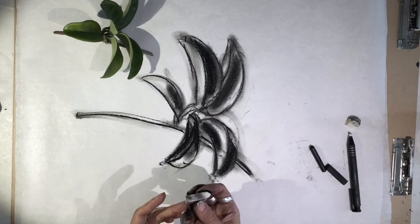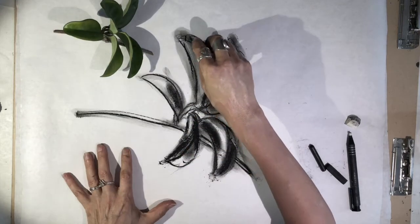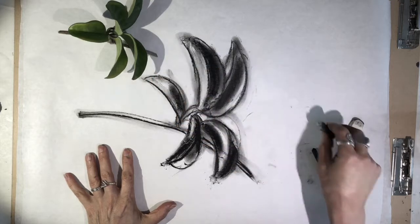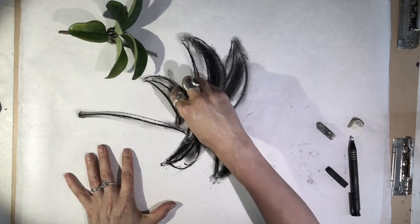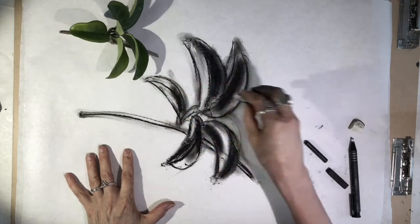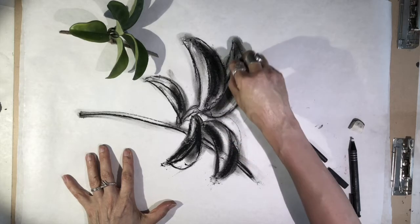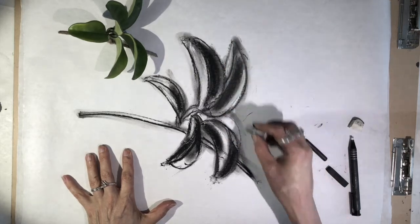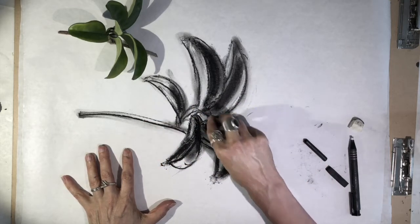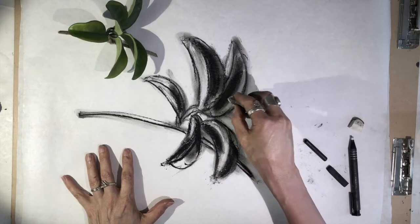Now I'm going to take some of my white pastel and try to work that a little bit into this drawing. Bear in mind that if you use your white pastel, it will make gray if it blends with the charcoal. So if you want areas purely white, it's best to avoid drawing them at first and just go back in with the white pastel when you want to get your highlights.